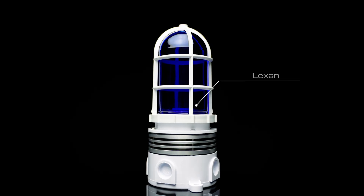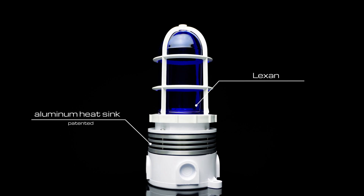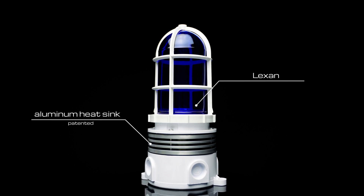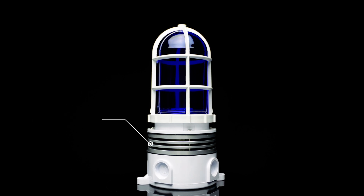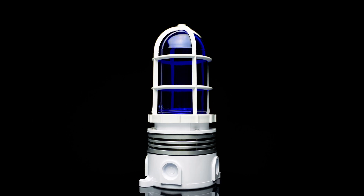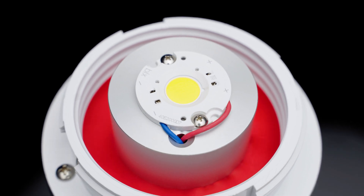Combining the benefits of Lexan external components with a patented aluminum heatsink design, the Canlitt LED fixture retained the hundred-plus-year-old industry-standard form factor, while incorporating the corrosion-free, environmentally indestructible external components. It also incorporated a cutting-edge solid-state LED light source,